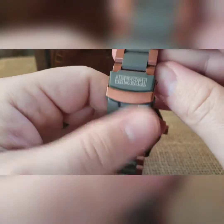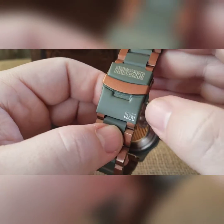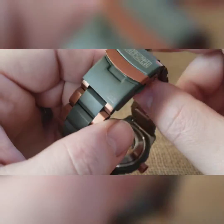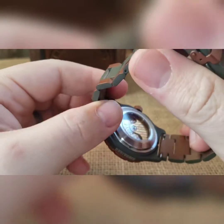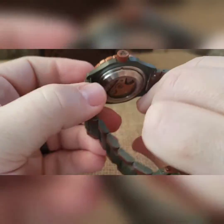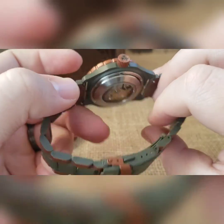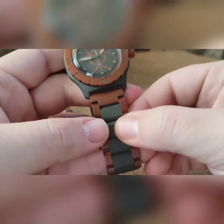Dual Cerakote here on the clasp as well — biohazard logo there, my logo there, and then we did the fold-over keeper in the other. That is the build as a whole. Low profile exhibition case back on it, stainless steel movement holder in there, and a gilded rotor.